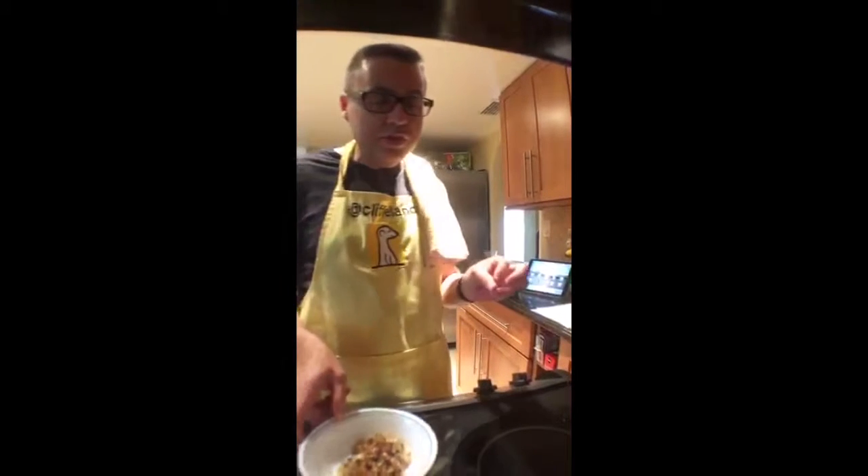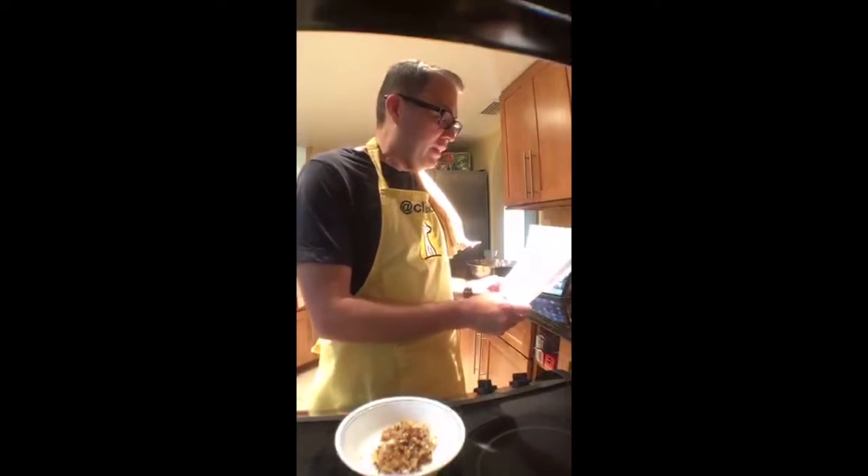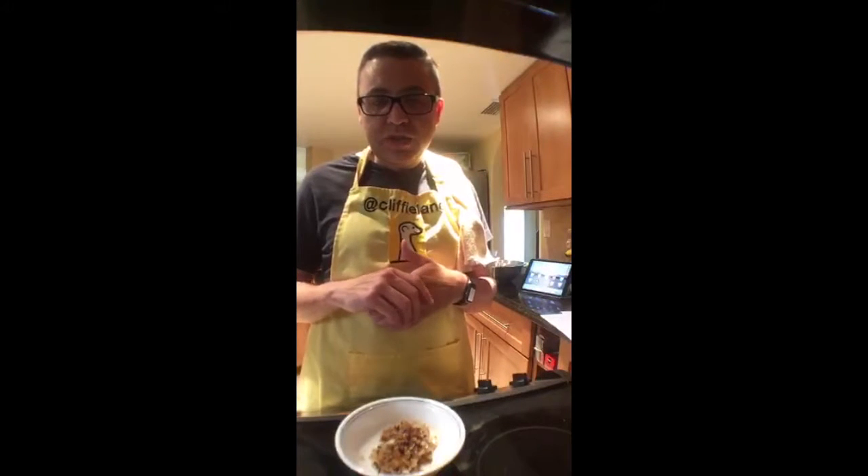The fish went in at quarter to six, before I started the stream. The fried fish is called Samak Magali — not sure of the exact pronunciation. It's in the fridge in a marinade made of lemon juice, crushed garlic, and a Baharat spice mix. If you can't find that at a Middle Eastern store, you can make your own — find the recipe at cliffyland.com under the Libya entry.